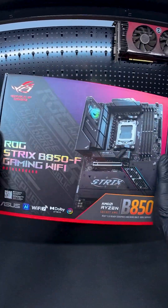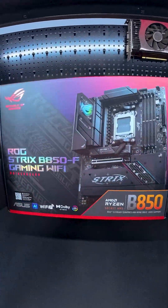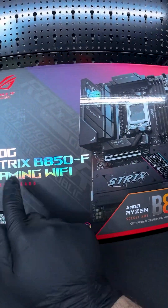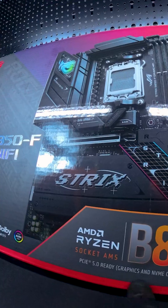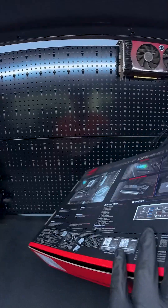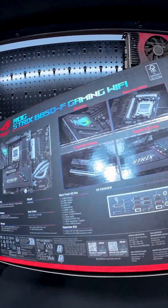Today, we're diving into the Asus ROG Strix B850F Gaming Wi-Fi Motherboard. This board is aimed at those looking for a solid option for Ryzen 9000 series CPUs without completely breaking the bank. We're not doing a full CPU benchmark here, but we'll unpack everything this board has to offer and see if it's worth your cash.